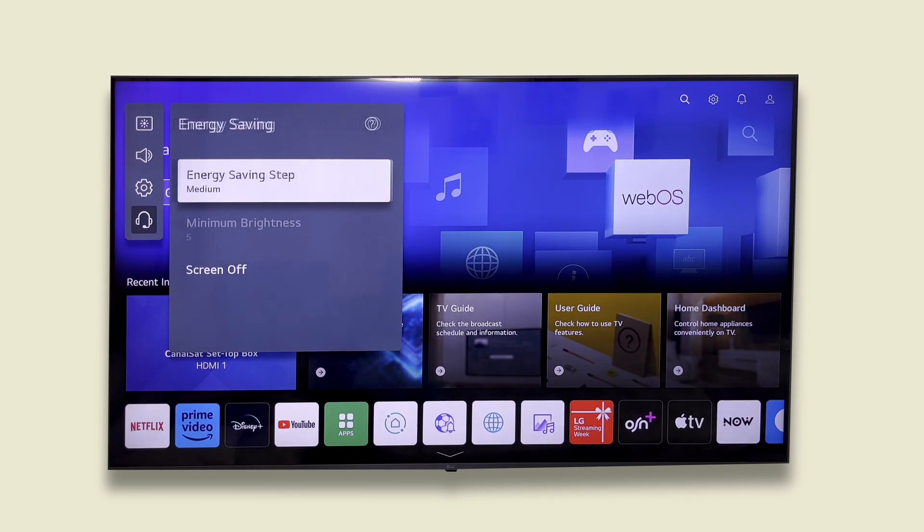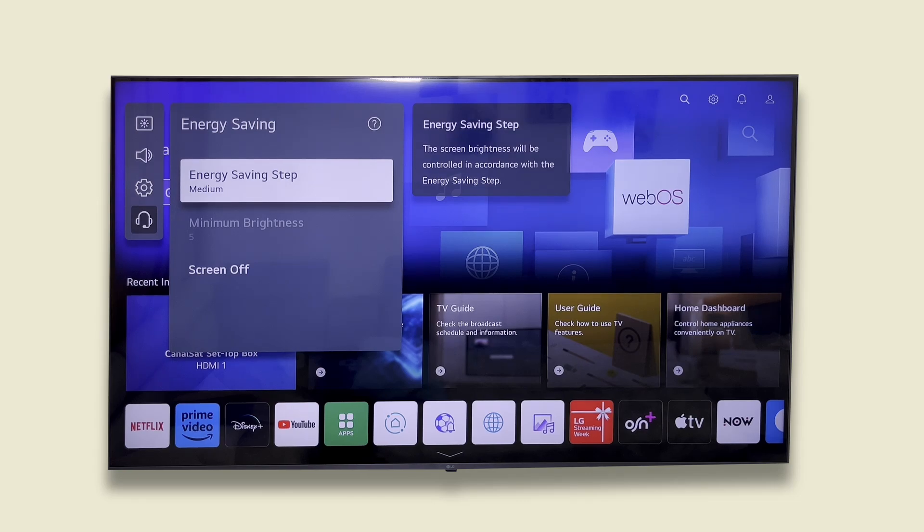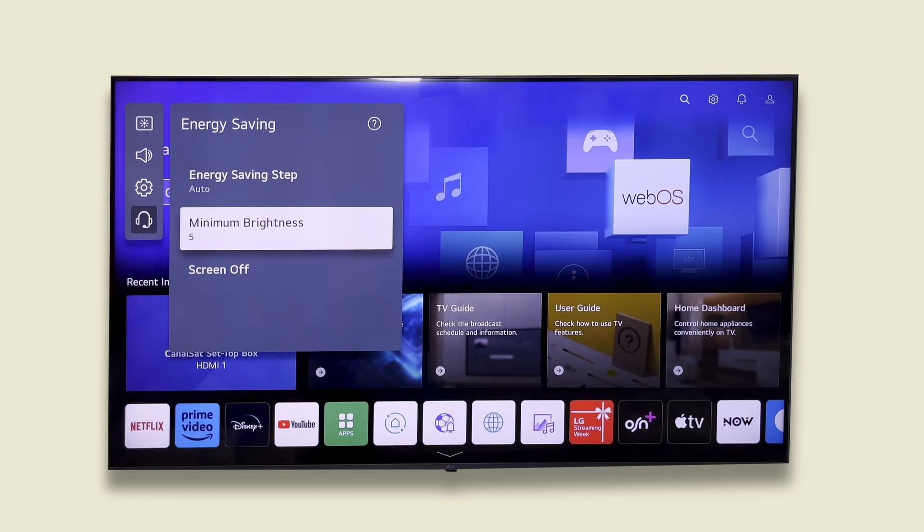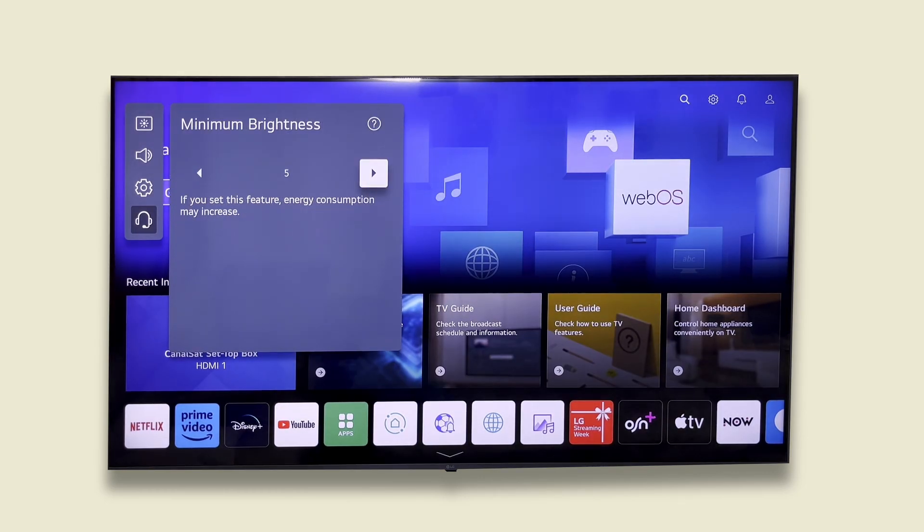You could also use medium for a balanced experience. If we select any energy saving option, a tab becomes available that we can use to set a minimum brightness, which the power saving option won't reduce brightness below.